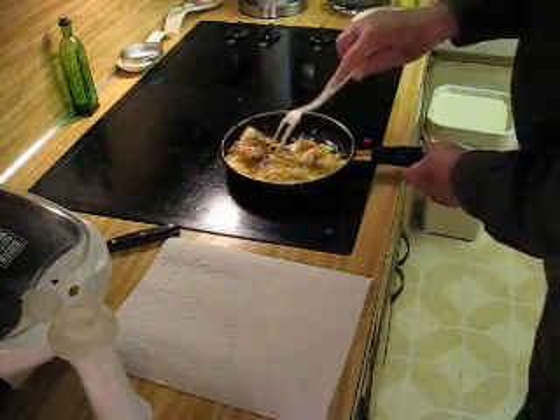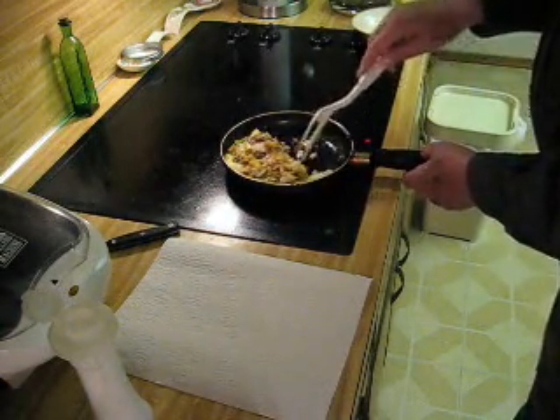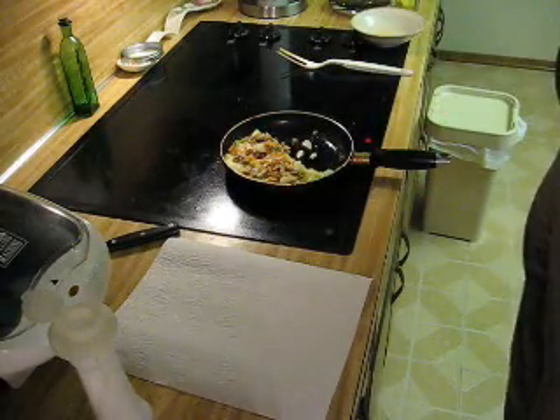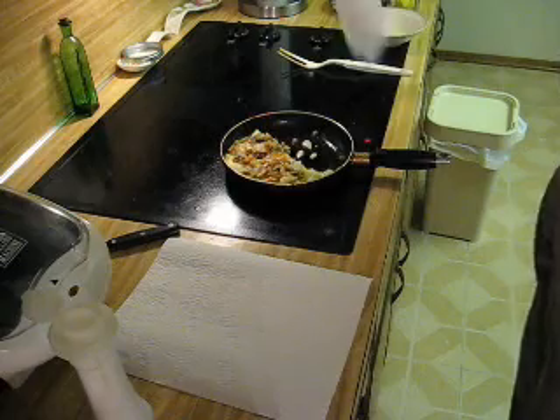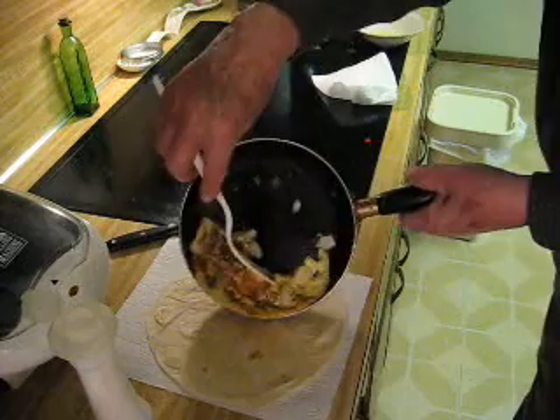You just kind of round it up, like that. Get a tortilla and I just heat it in the microwave. And slide it out on top of it.